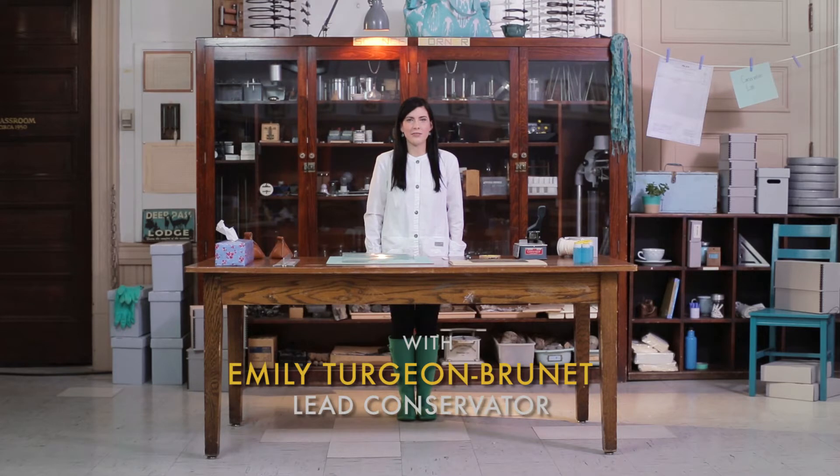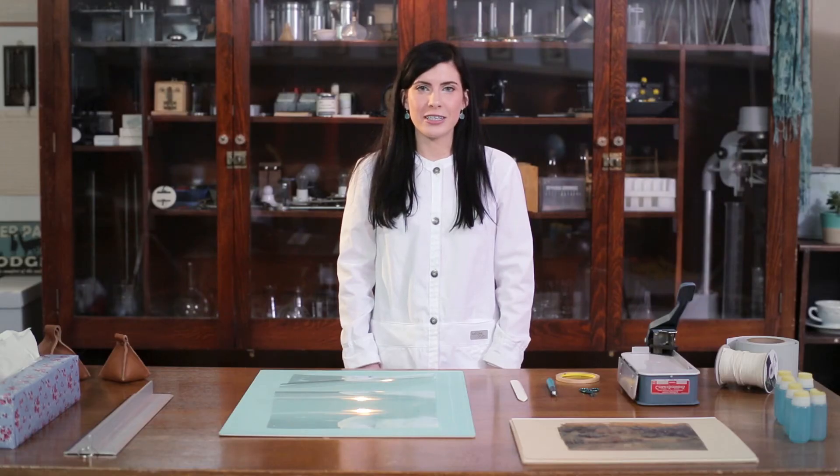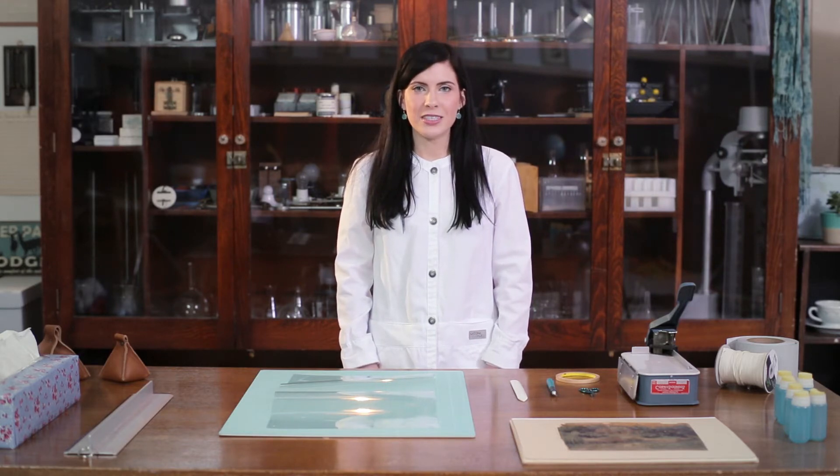Mylar encapsulation is a common method of housing flat records. What is commonly referred to as mylar is actually polyester film. Conservation grade mylar D is no longer in production and has been replaced by Mellanex 516 and 456. When ordering polyester film, ensure that it has no chemical additives, no coatings including PVC, and that it is bi-axially oriented.